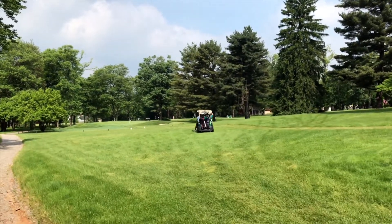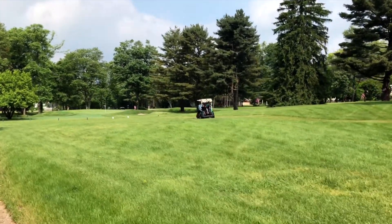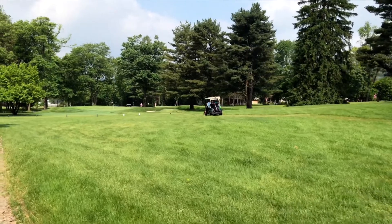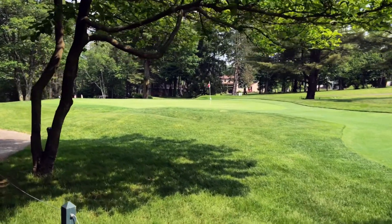So we started out on the back nine. Number 10 is a slightly downhill par 3 named Oasis that plays 143 yards from the white tees. The green slopes mostly back to front but can kind of funnel toward the middle too. It was a pretty cool par 3 to start out the round.